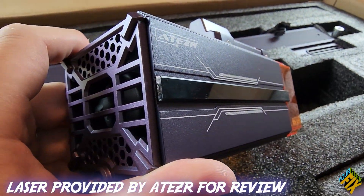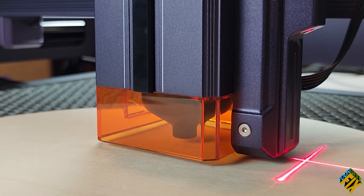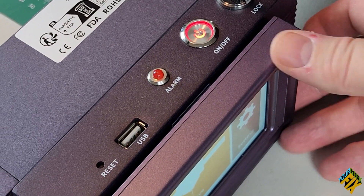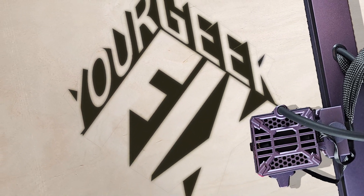This enormous 36-watt laser is a powerhouse that can complete a job in not only half the time, but also comes with autofocus and fire sensors that could make it my ideal cutter. Better stay tuned. This is your Geek Fix.